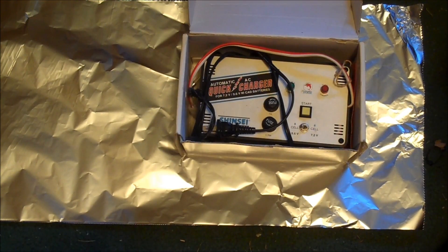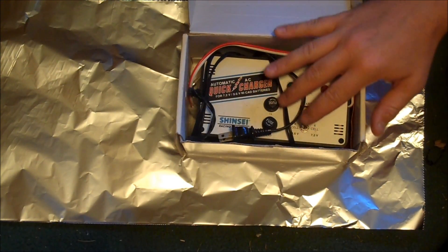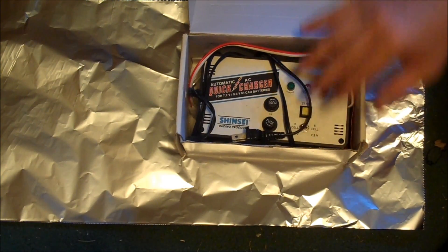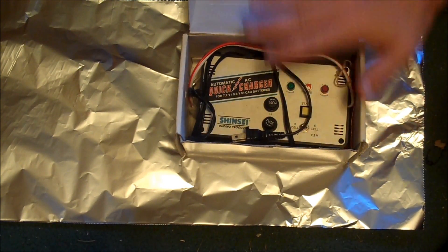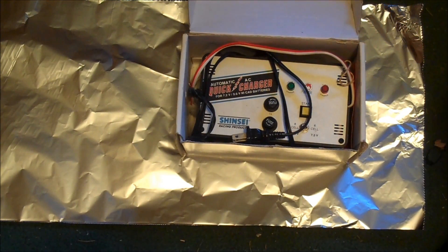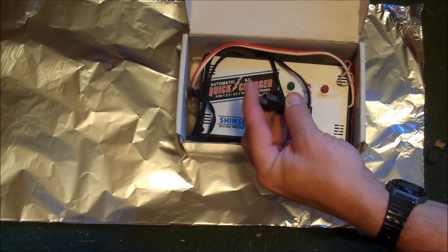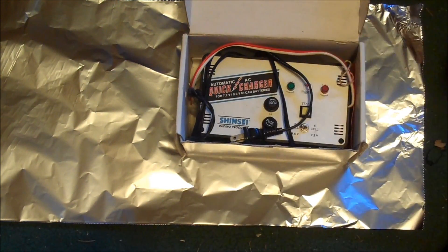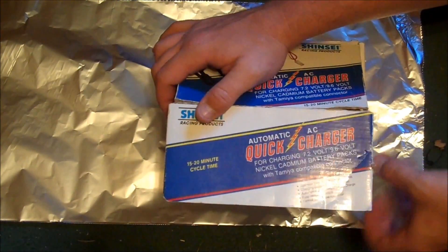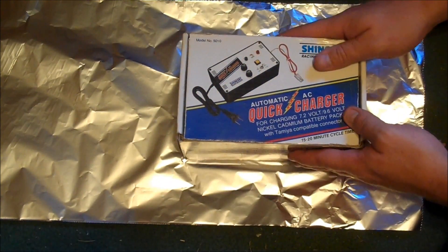First thing we're wrapping up today is this battery charger that I got at a garage sale for free a few weeks ago. I'm pretty sure this thing is brand new, never been used. And if possible I like to keep things in the box because this will poke through the aluminum foil pretty easily. So we wrap it up in the box and then add some aluminum foil.